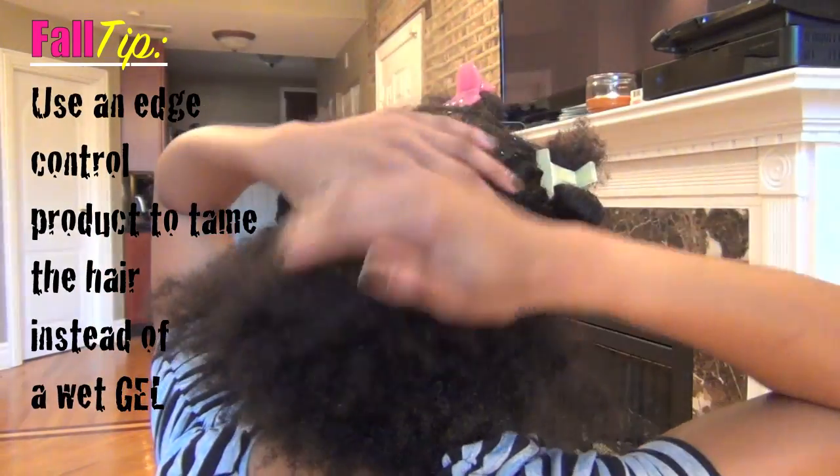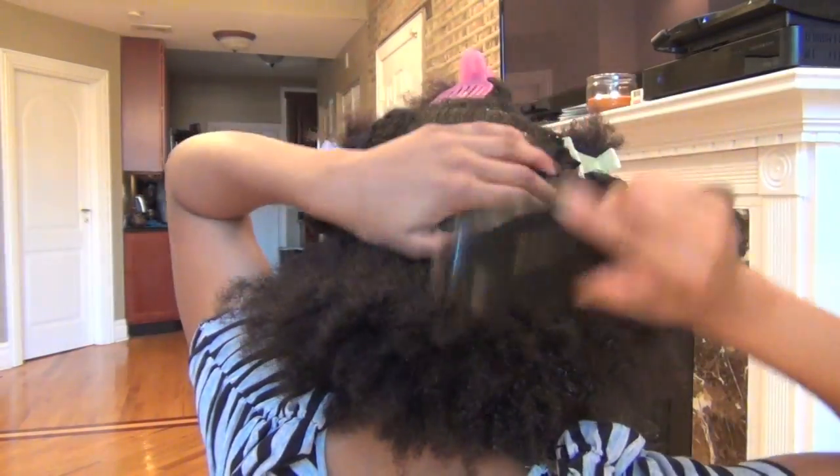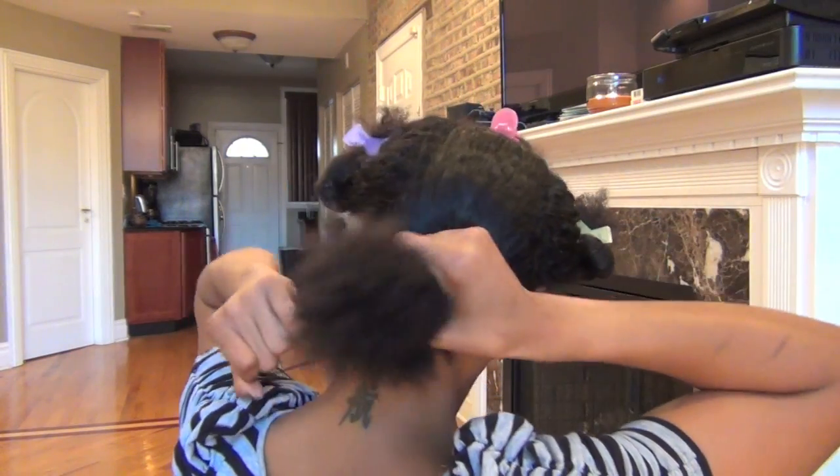Using an edge control product is actually a great alternative to wet gel. Now I'm going to put the hair in a ponytail until later.